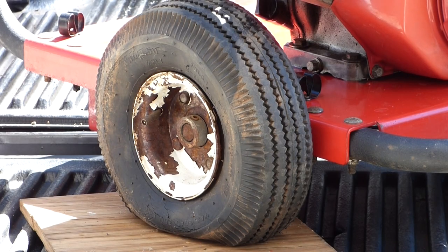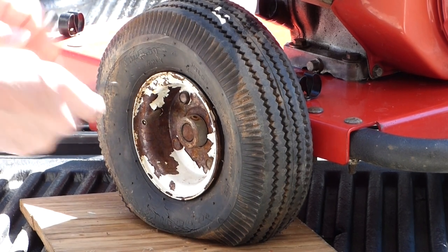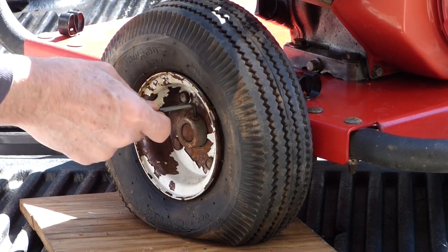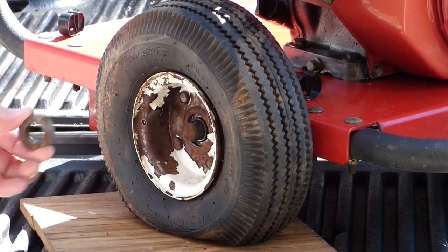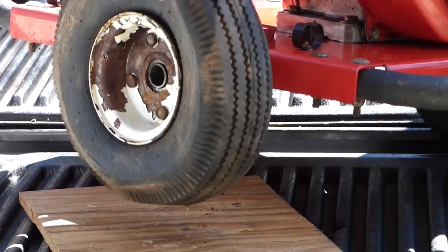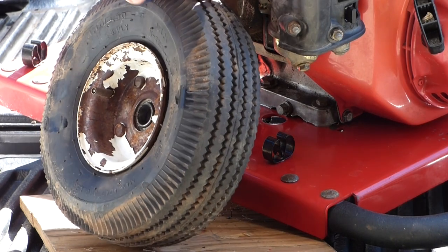This first wheel has an allen screw with a ring holding the tire on, so all we need to do is take an allen wrench and back off the little allen screw, pull the ring off, and we can remove the tire. She is flat and won't hold any air.